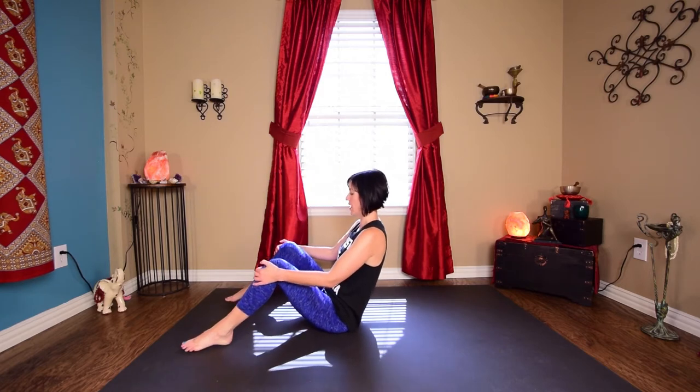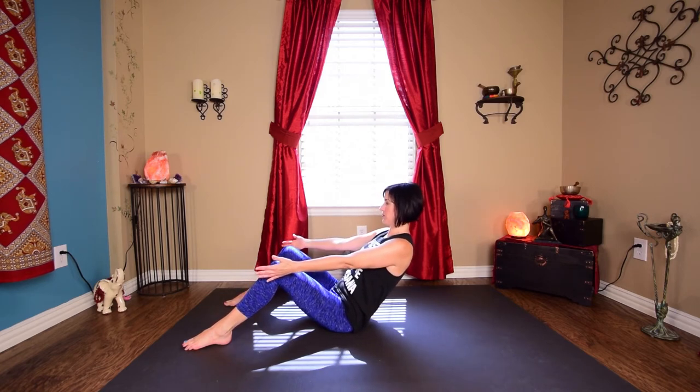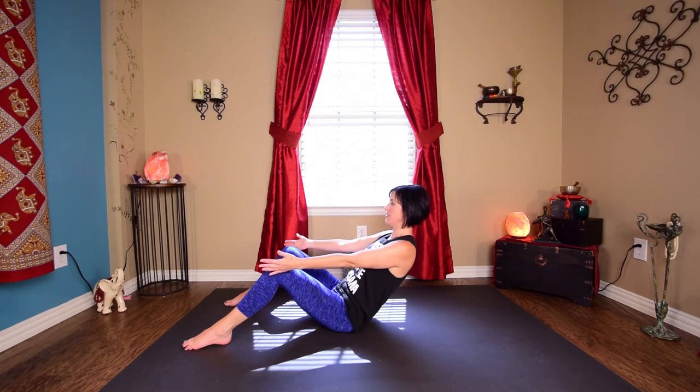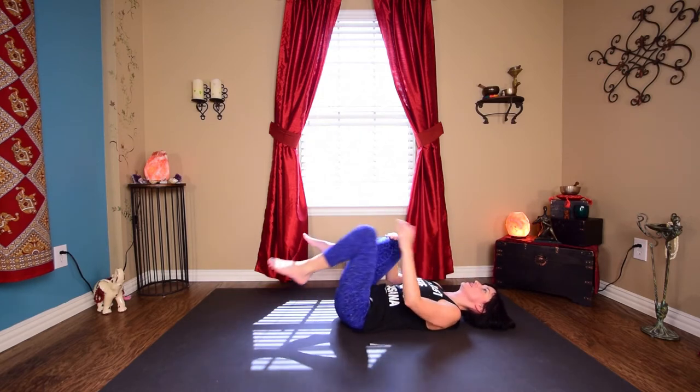Come back to center. Take your feet a little bit wider. Sit on your tailbone just a little bit and start to lean back. Keep your feet flat and see how far you can get. Hold for 30 seconds — counting down from 30 to 1. Come all the way down and hug those knees into the chest.